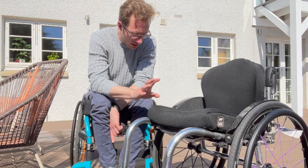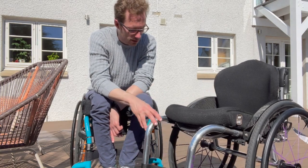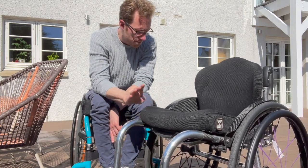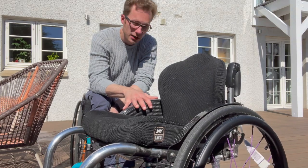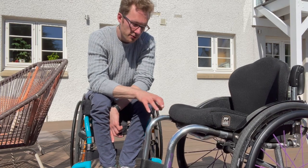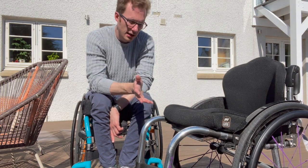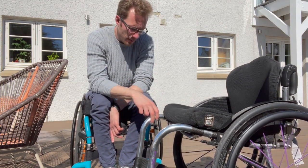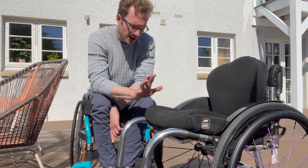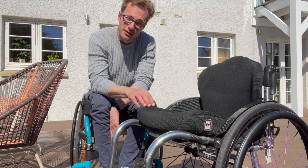That concludes most of my thoughts about the chair — it's generally a pretty good chair and there's not too much I'd change at the moment. I would highly recommend doing your research beforehand and thinking about what really matters to you if you're considering any chair, because all of our needs will be different. Speaking to one of the advisors at RGK or wherever you choose to go about what you need and want is a great starting point. Thanks for watching — any questions, pop them down below and I'll do my best to answer.